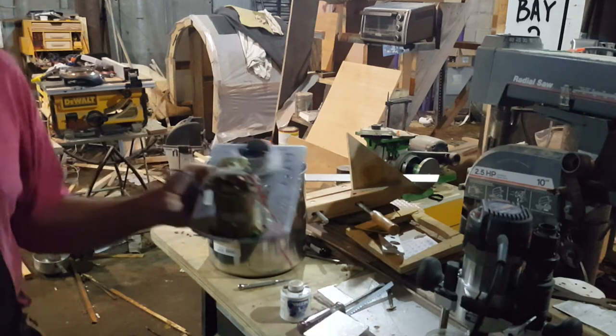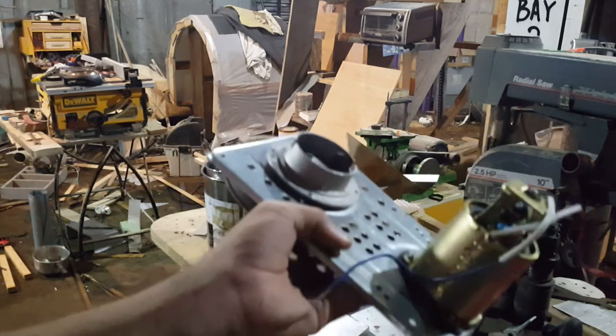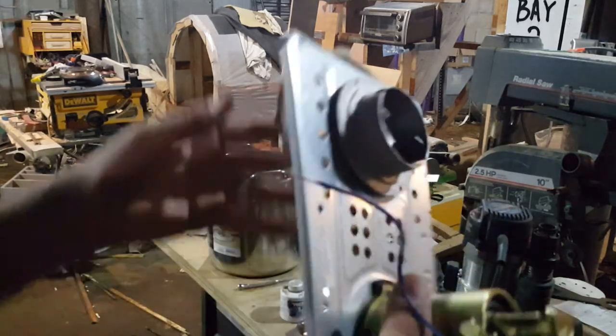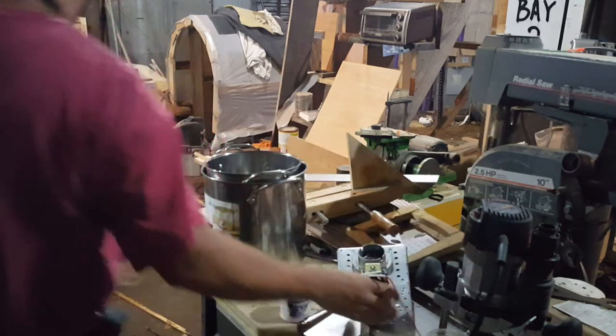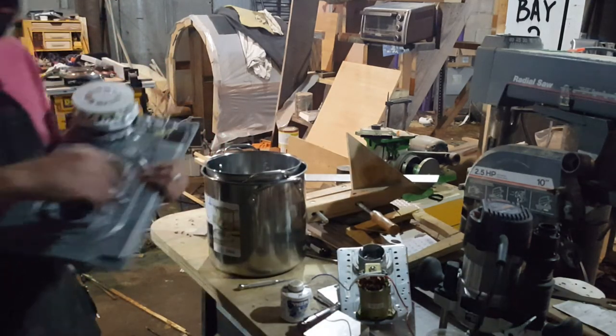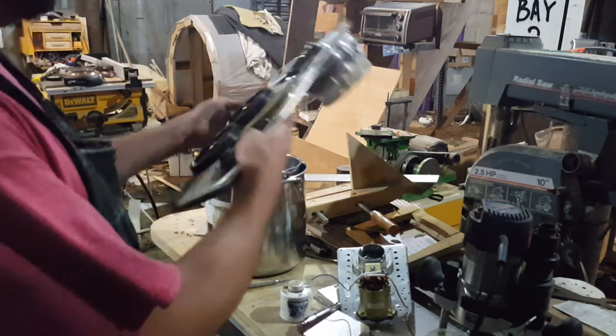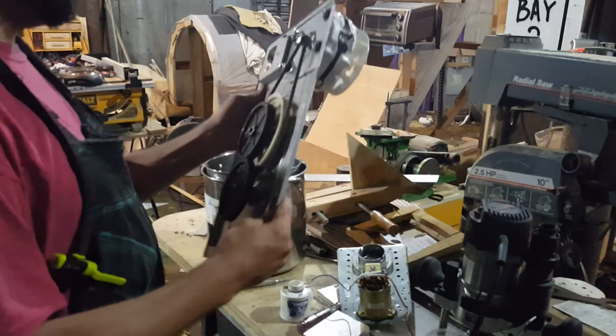The other part of the equation will be this unit here — this is the mix motor for a bread maker. I got two different ones to try, but it's probably going to be that one, because that one has a DC motor, so it'll be a little bit easier to control. This one has an AC motor, which is very nice and very quiet, so I may turn it into a fan.